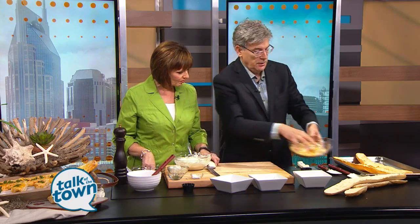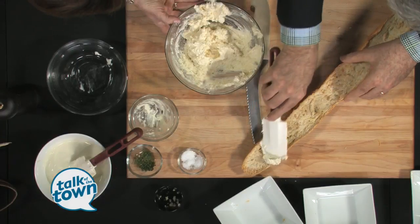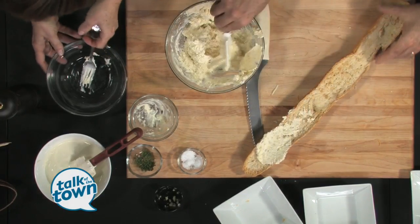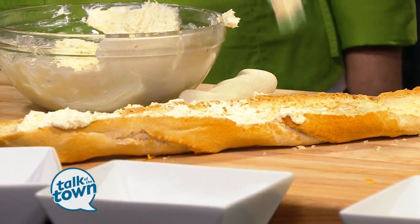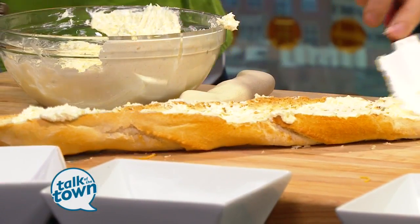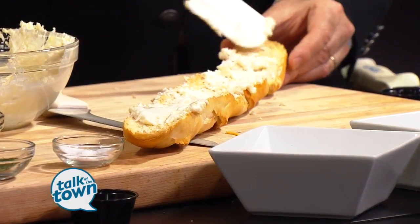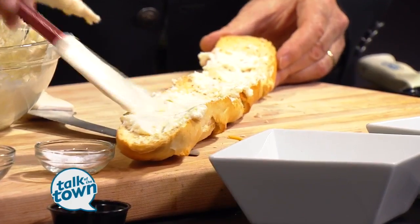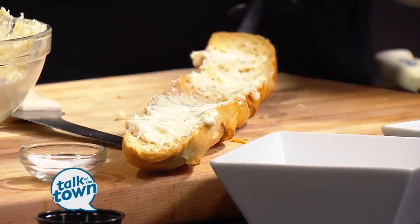We're going to take our toasted loaf of bread and spread a little bit of that cream cheese and butter blend on first. Then there's one more cheese — blue cheese. We've got blue cheese going on that end, and then the three cheeses go right on top of that.